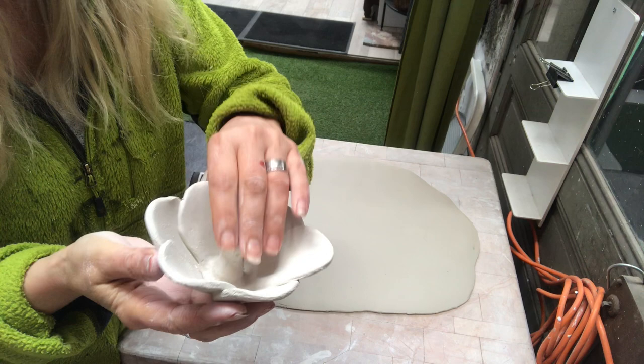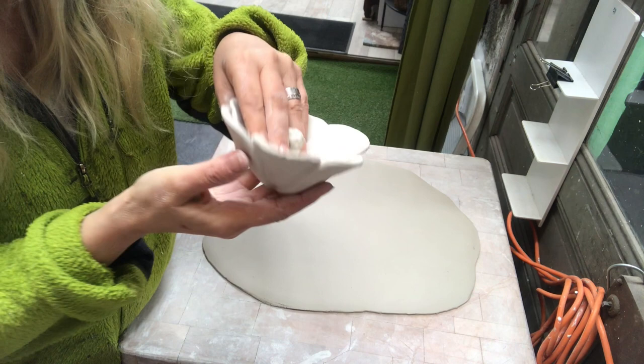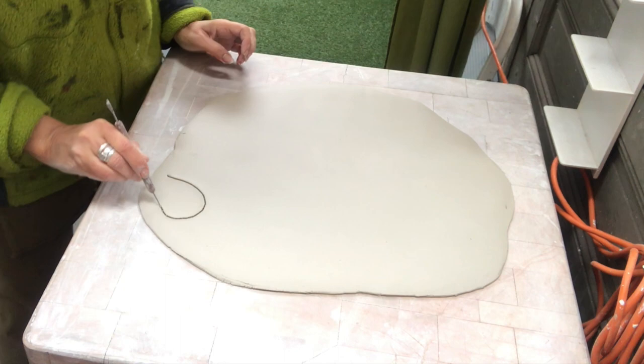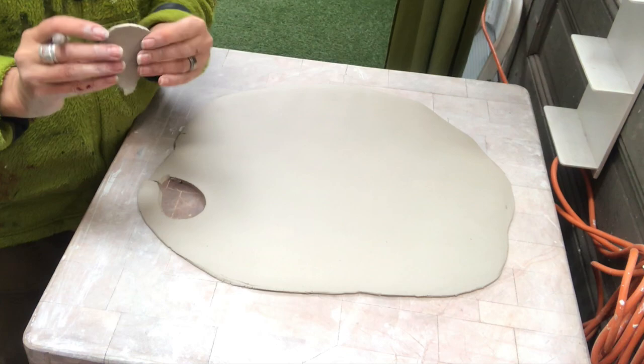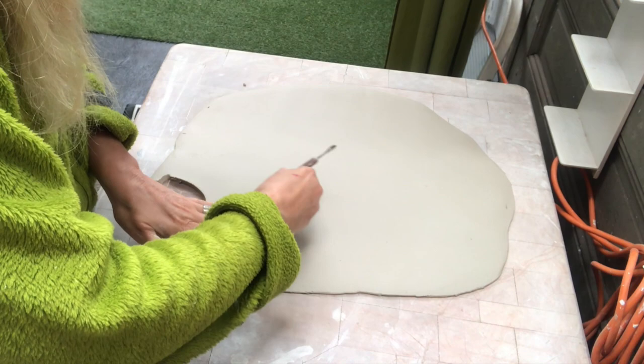First thing I will do is this flower. You can have it as decoration just standing on the table, or you can put a rod in there and have it in your garden. I have made a slab, then I take my needle tool and cut out a shape of a petal. I'm using that first petal as my template for the rest of them so they will look alike.